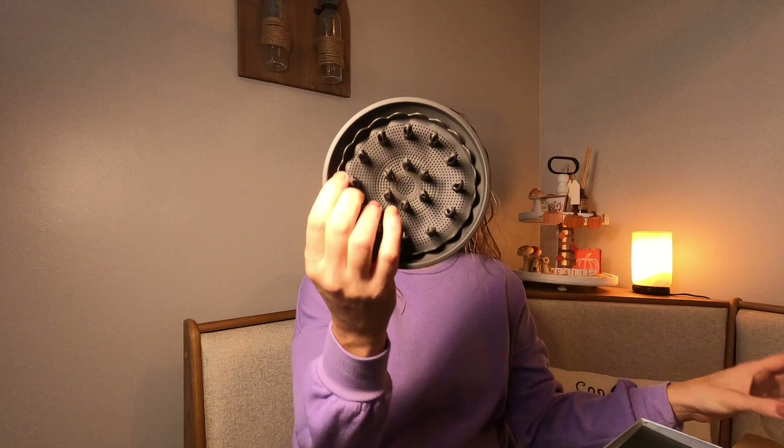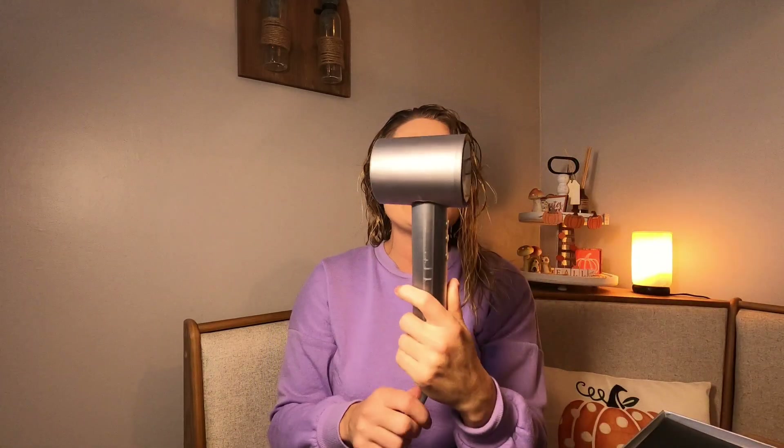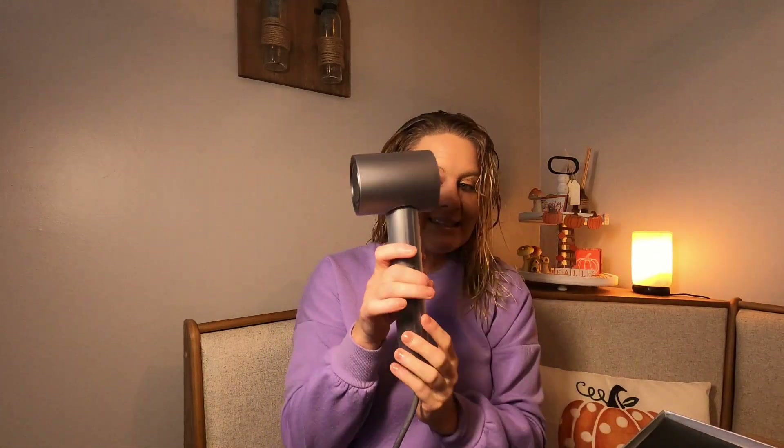I love that it's really nice and sleek. It comes with this attachment right here, and then it's got this attachment right here. My hair is wet, so I'm going to go use this and let you guys know what I think. It's really nice, compact and sleek.